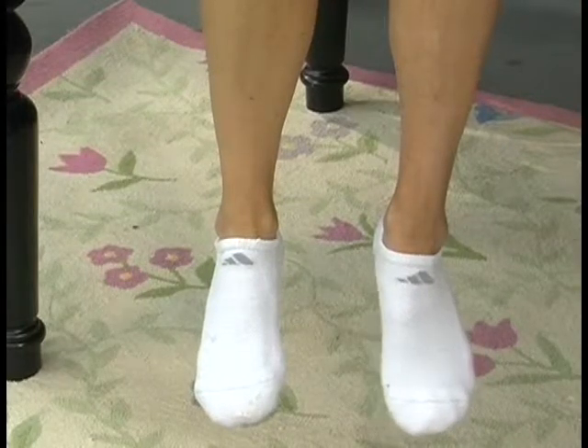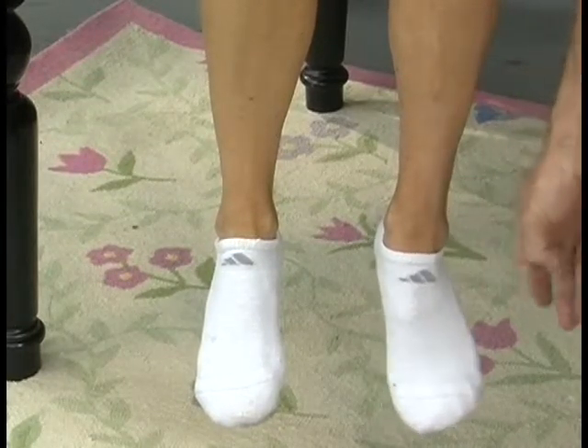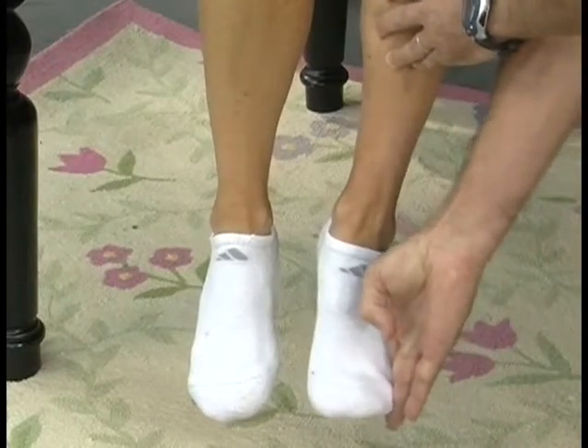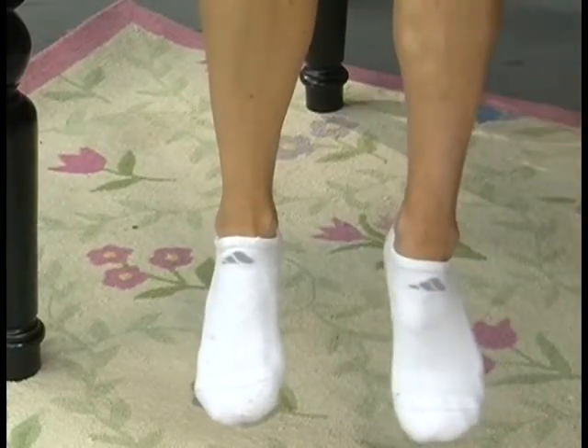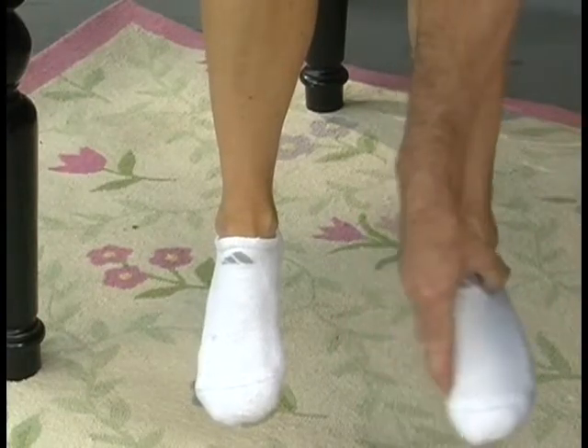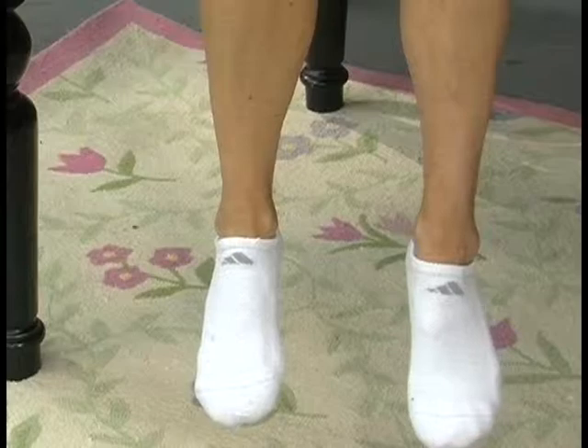Okay, now try to bring this foot up — she gets just a little motion but it doesn't really move. Can you bring it out to the outside a little bit? She's got a little bit of eversion, and her strength has gotten pretty good with that. Try to bring it in — she gets almost no motion inward or in dorsiflexion. So we're dealing with nearly a complete foot drop, very little intrinsic strength of that foot.